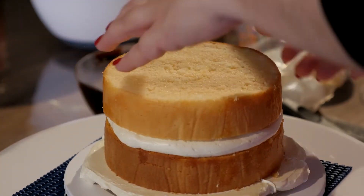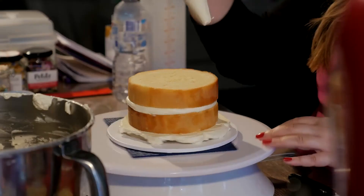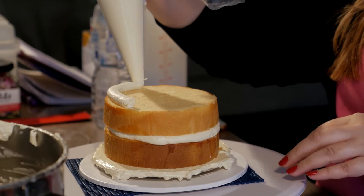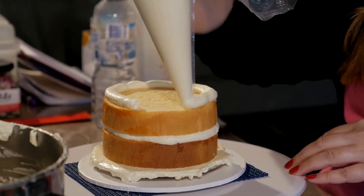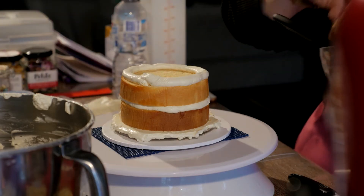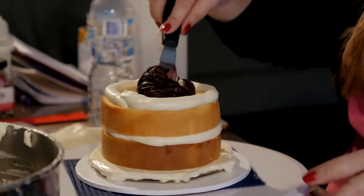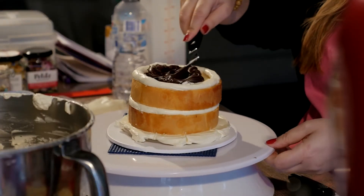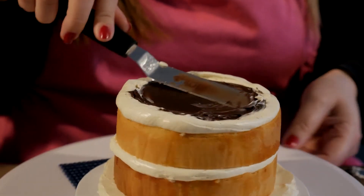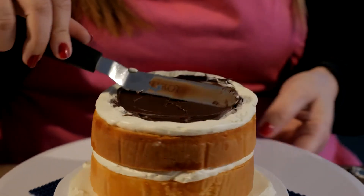Now let's pop our next layer of cake so we have it level and on top. With our piping bag, create a really nice barrier so we can fill with chocolate ganache — who doesn't love ganache or chocolate in general? It will want to come off the cake, so just with your offset spatula, coax it to the side or to the edge of the buttercream, and just fill it in.